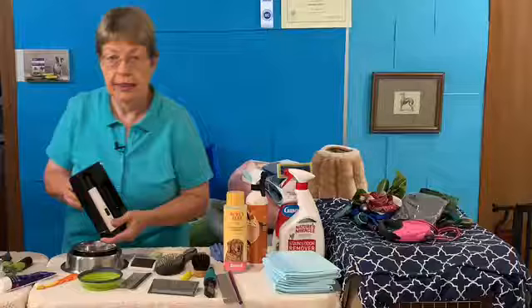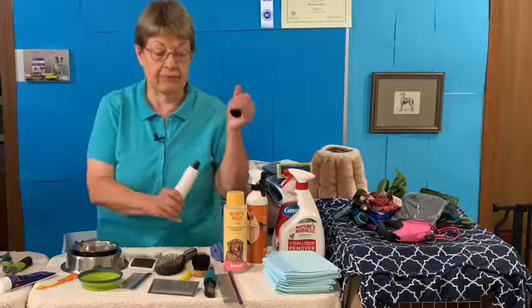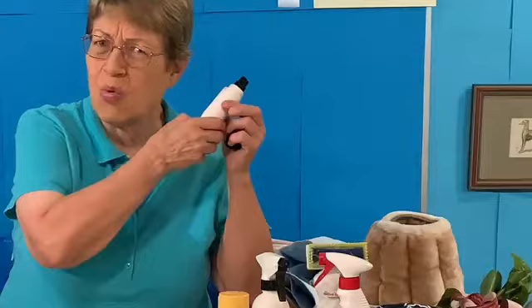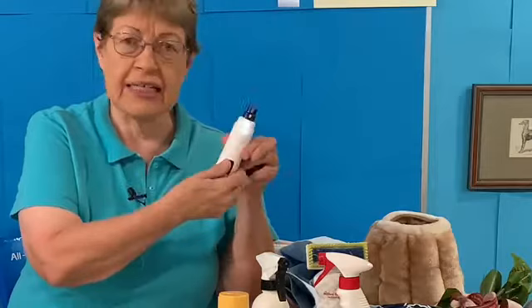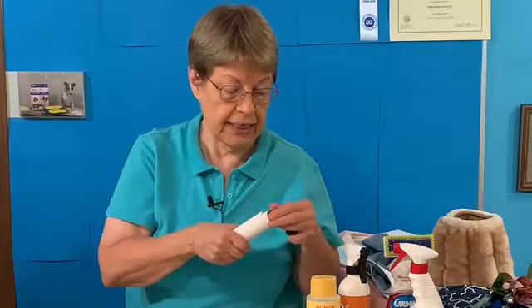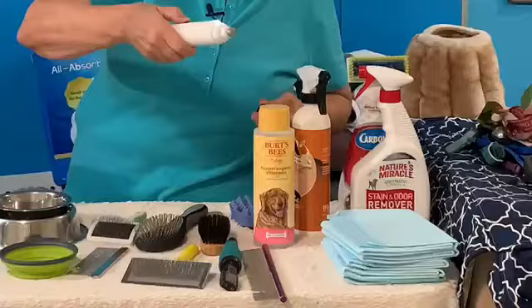We've talked about almost all the grooming except for a pet nail grinder. This is a Casfoy — I'll put a link below. I like it. It's so quiet you can barely hear it, and it's got a light so you can see the nail. I did an entire video on the Casfoy Pet Nail Grinder — I'll put the card above. When you don't need the little guards, you can take the guard off and have a regular grinder with the light. My dogs are doing great with it. That completes the grooming essentials.